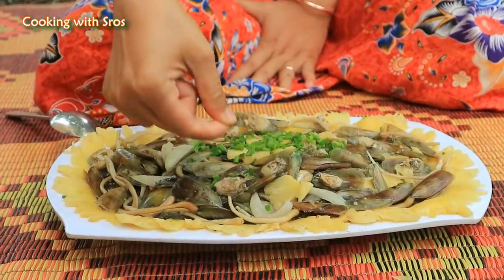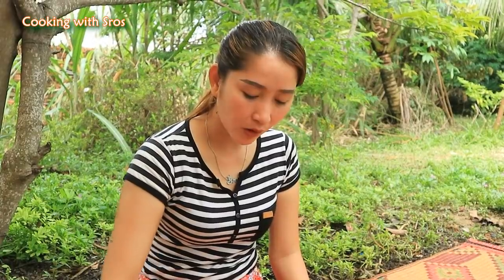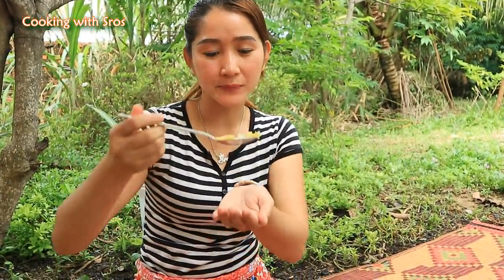Time to test it. Add pineapple, add onion, add pineapple. Yummy! The recipe today is finished and I hope you would like and enjoy the recipe today. Thank you for watching. Bye bye!